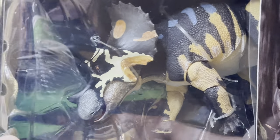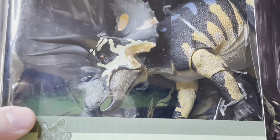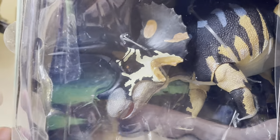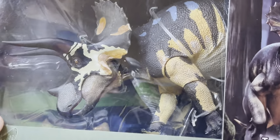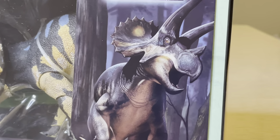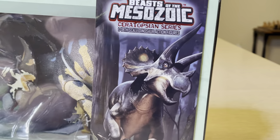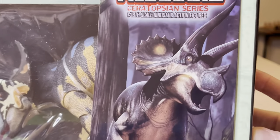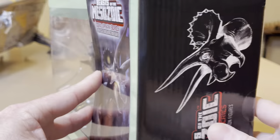Look at that beautiful figure inside this box, painted so amazing, as if this is the way that creature might have been. If you can only imagine taking yourself back to when this creature was alive — it's just amazing to wonder what that was like.